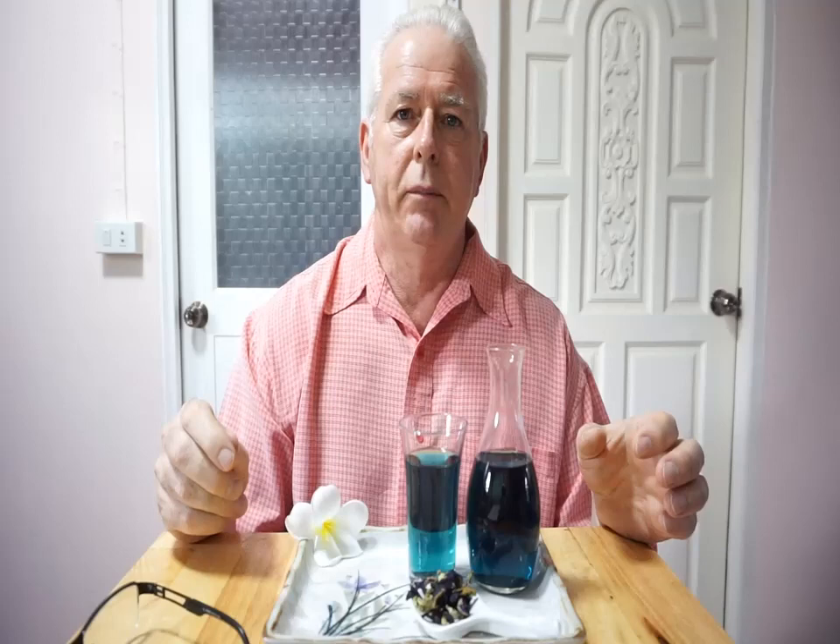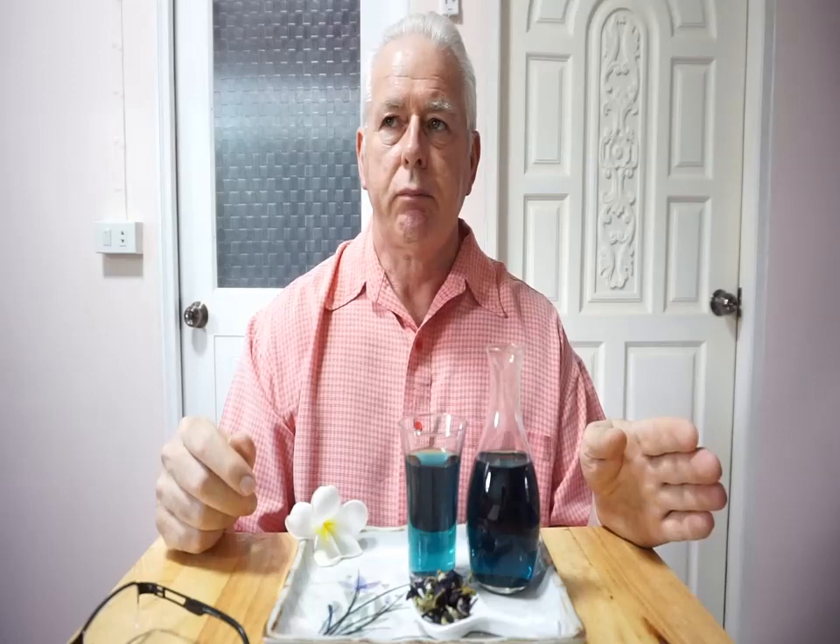I put a thermometer in the water and measured it — they say around 196 degrees Fahrenheit is about good for most teas. So I actually put a thermometer in because I wanted to see what it was like.